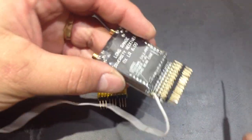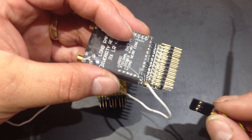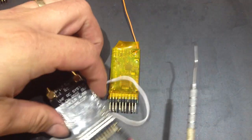I always use them in PPM mode. You need a receiver that's PPM capable and a control board that also uses PPM. PPM is basically using one cable to connect the two together.